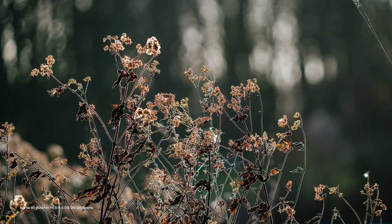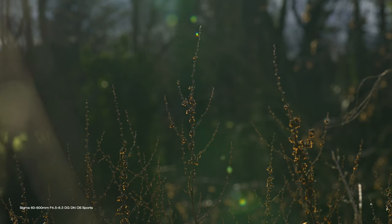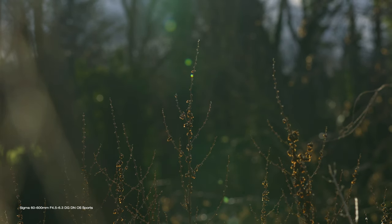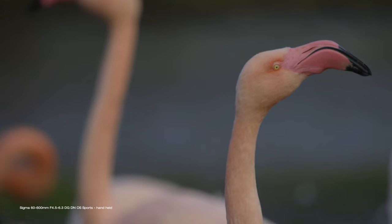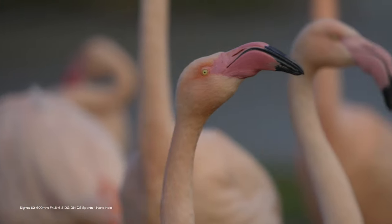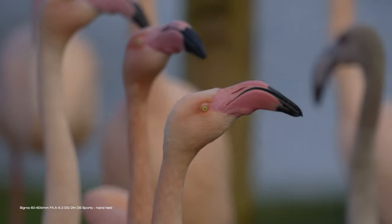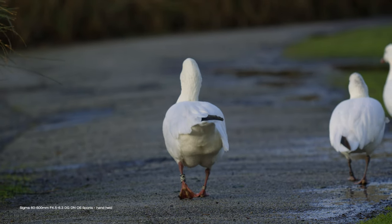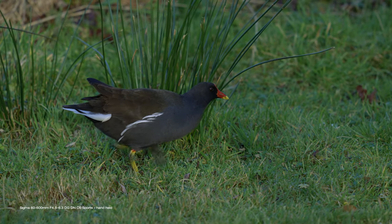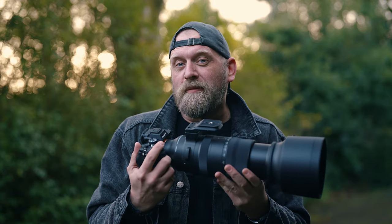There is almost zero chromatic aberration visible, but flaring when shooting towards the sun or strong light sources could be a little overpowering and affect the photos a bit more than I expected from a lens in this class. It is a big and heavy lens, but the built-in lens stabilization is really good, making it absolutely possible to shoot handheld — even video — at 600mm fully zoomed in. This is not a problem at all.